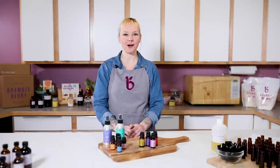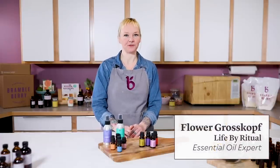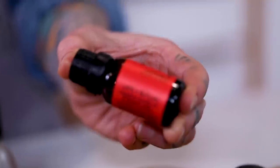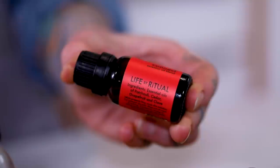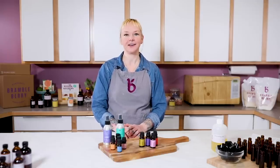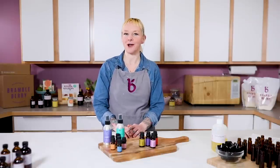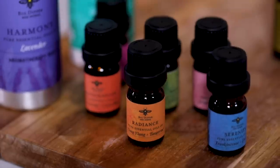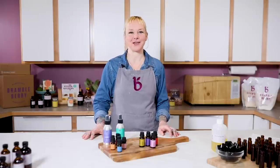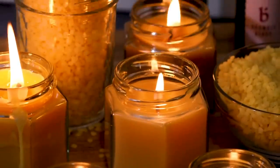Hi everybody, I'm Flower and I'm here today to show you how to mix essential oils for different various aromatherapy projects. I'm the owner and creator of Life by Ritual, a bath and beauty care product line that focuses specifically on essential oils and aromatherapy. I've also been creating essential oil blends for Big Dipper Waxworks — we make 100% beeswax candles mixed only with pure essential oils. Check out our video on making your own beeswax candles on the Bramble Berry channel.